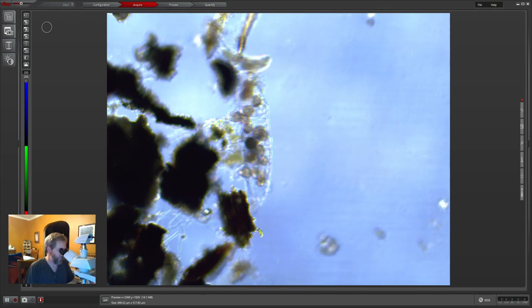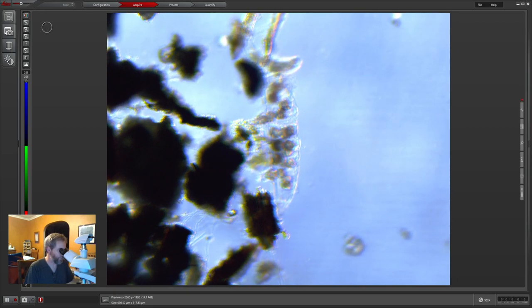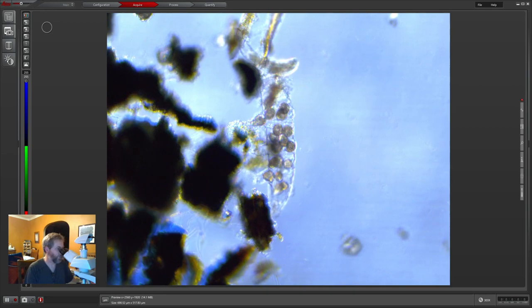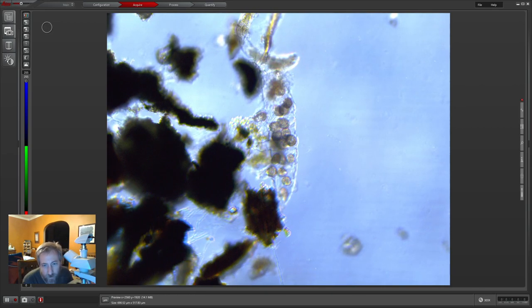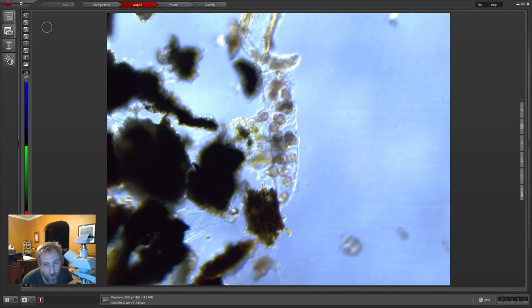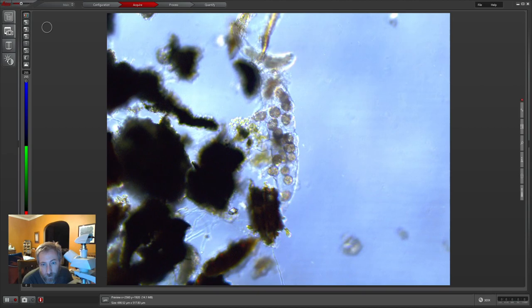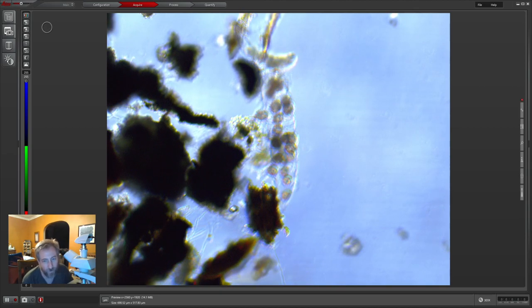I'm just playing around with this water bear sample I have. They don't look like ciliates at all — they're not really moving like ciliates either. They are moving around, but ciliates are usually a lot faster.